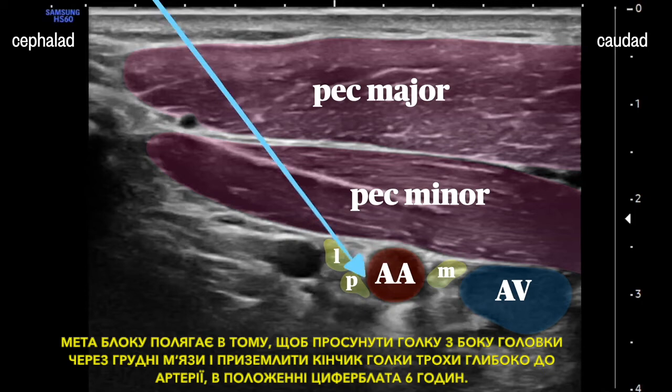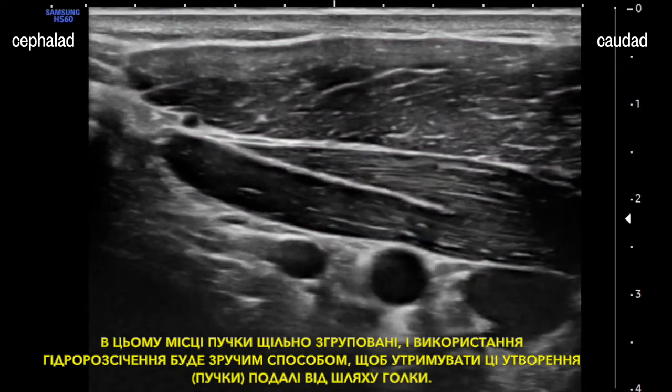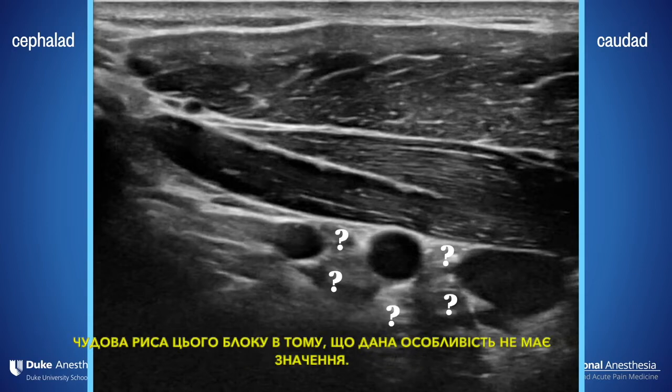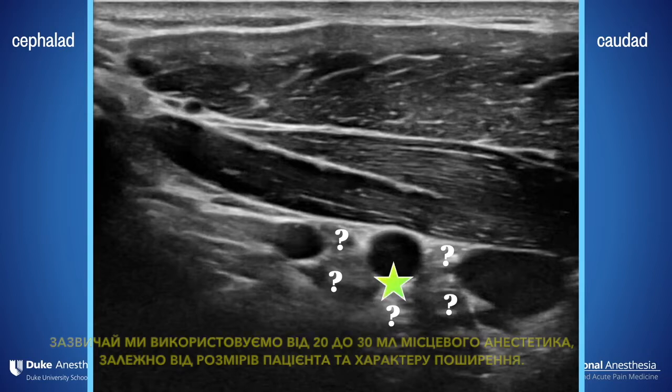The goal of the block is to advance a needle from the cephalad aspect through the pec muscles and land the needle tip just deep to the artery at the six o'clock position. Things are clustered tightly here, and you'll want to make good use of hydrodissection to keep those cords clear of the needle path. It's often the case that you can see your artery well but don't have a clear image of any of the cords — the great thing about this block is it doesn't matter. If you put your local at six o'clock, you'll be in great shape.